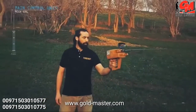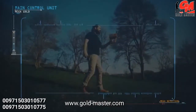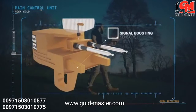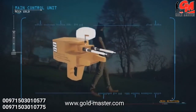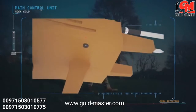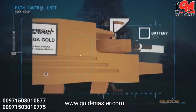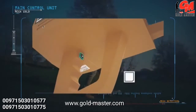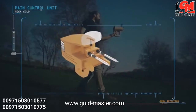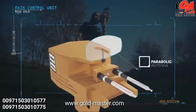Main control unit explanations: signal boosting sensors, charging indicator LED, charge jack connector, battery box, laser on/off button, laser beam, search antennas, and parabolic antenna.